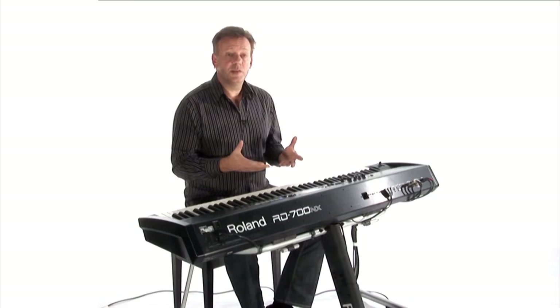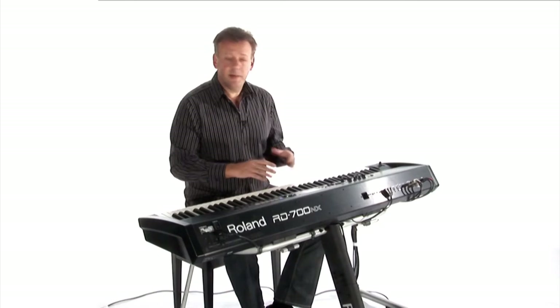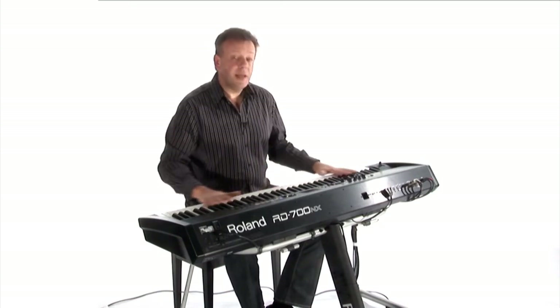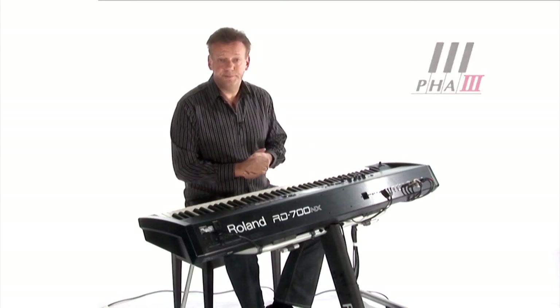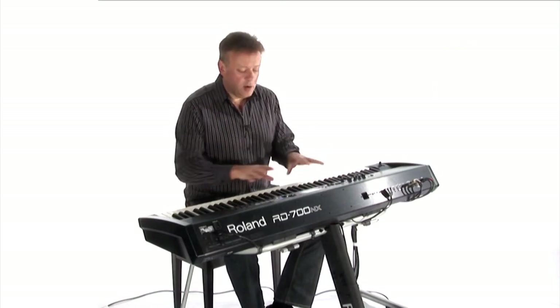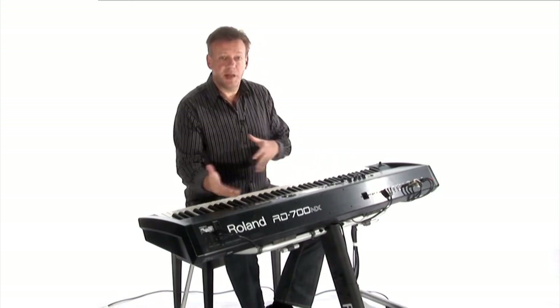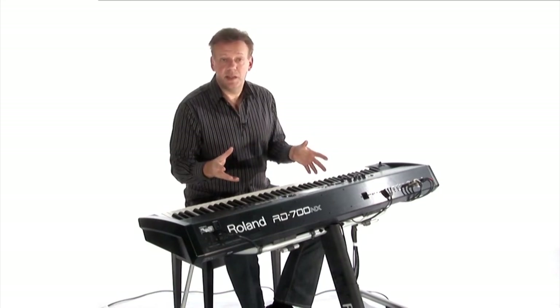This is the fourth generation in the RD700 series. As you'd expect, the piano sounds are fabulous — SuperNatural piano sounds. The piano keyboard feels great with the PHA3 keyboard. The design of the piano is very much geared for the live player to make decisions about changing sounds and splitting the keyboard at the last moment if need be.